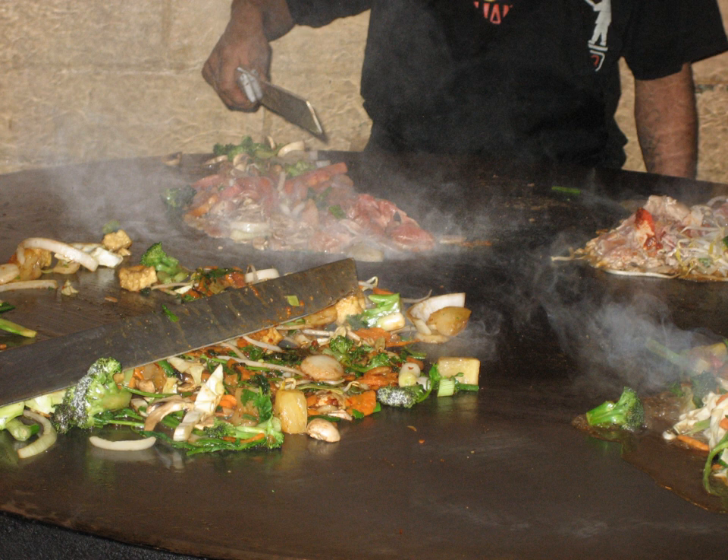Typically, diners select a variety of raw ingredients from a display of thinly sliced meats such as beef, pork, lamb, turkey, chicken, and shrimp, and vegetables such as cabbage, tofu, onion, broccoli, and mushrooms. The bowl of ingredients is handed to the chef who adds the diner's choice of sauce, then transfers them to the grill. The round shape of the grill allows two or more chefs to cook food simultaneously, and to cook quickly due to the thinly sliced ingredients, so the food is typically cooked in one revolution of the grill.